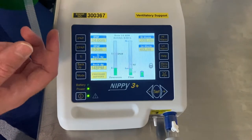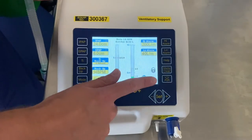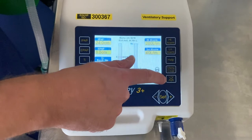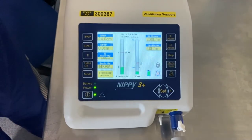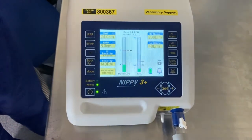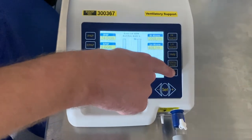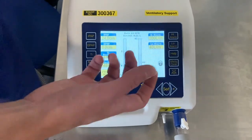If an alarm sounds on the ventilator, we can silence it for two minutes by pressing the button which has the bell with the cross through it. Once you've resolved the issue, it's really important to take that alarm silence off — do this by pressing and holding that same button down until you hear the second long beep. You'll see the bell with the cross through it disappear from the screen.